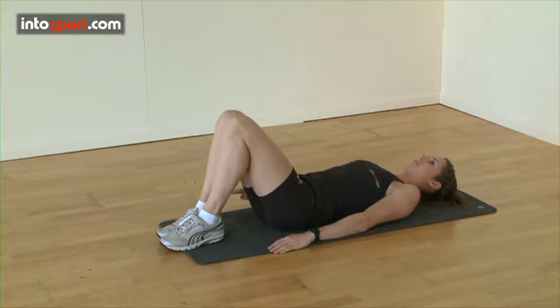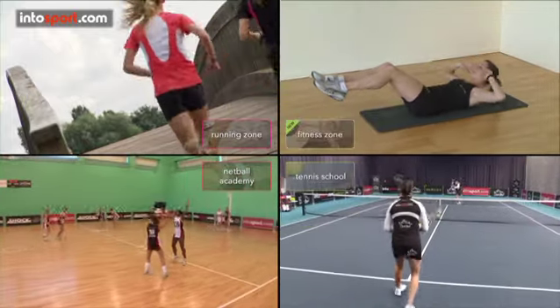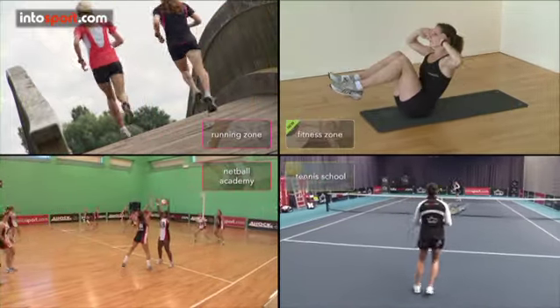That's the crunch covered. Now you've had a small taster of what we have to offer, experience the entire range by signing up at Intersport.com.